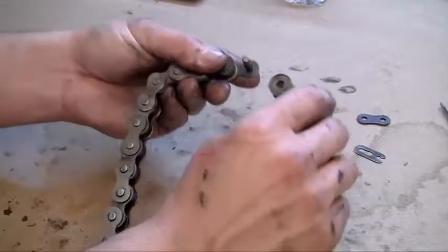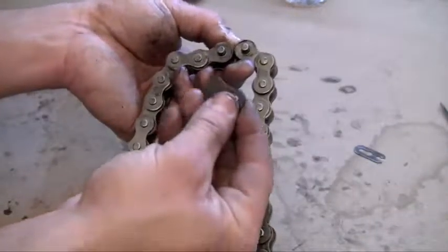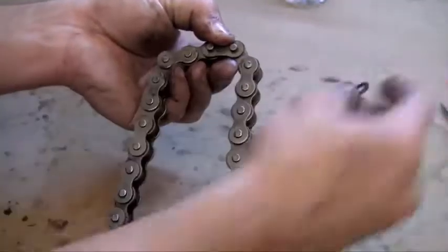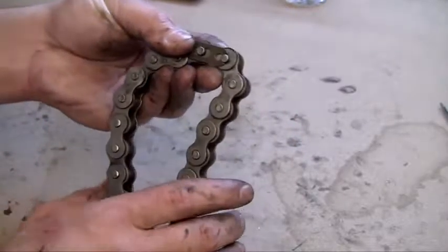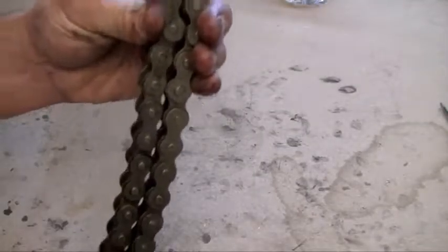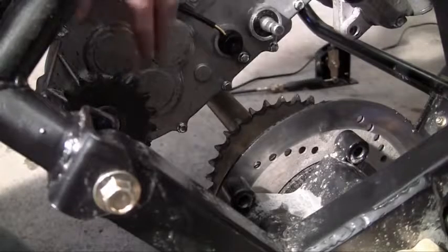Now I'm going to put this around the gears and put it back together. Remember this order: the big bracket goes on first for strength, and then your clip goes on like this and pushes into place. All right, let's go ahead and get to it.